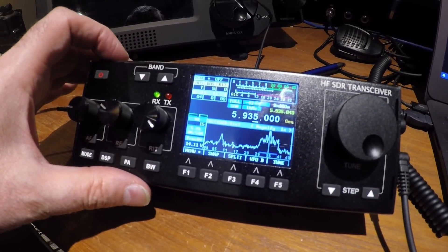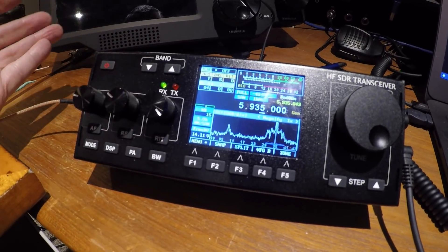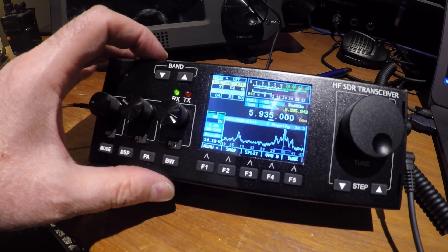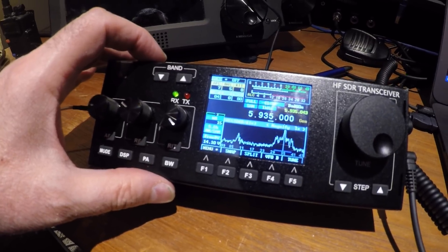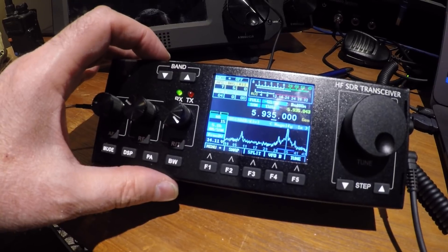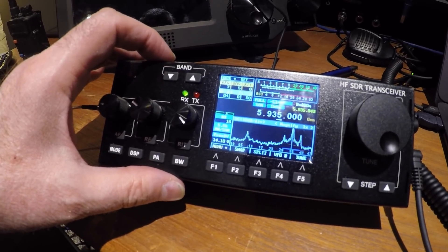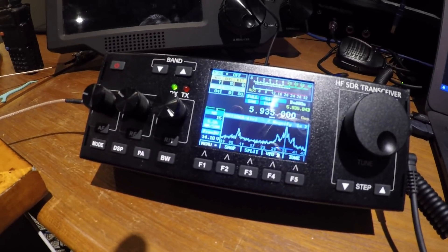I don't even know what to call this thing — I guess it's an RS918. There's no brand name like Yaesu or anything; it's definitely a tinker toy. Anyway, that's it for today. 73 — tell me what you think in the comments below. I'll include an Amazon link to where I bought it so you can look at the specs and details. 73, ciao.